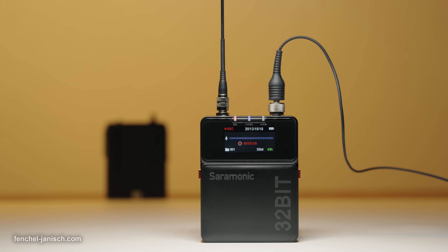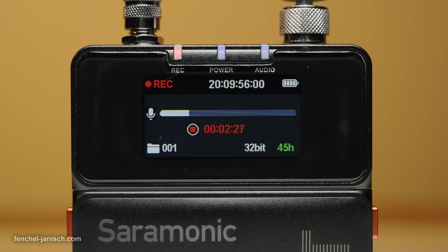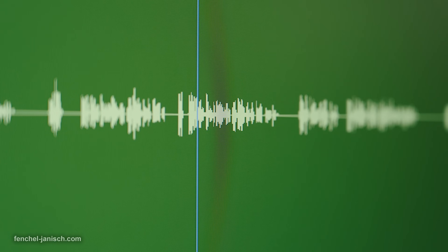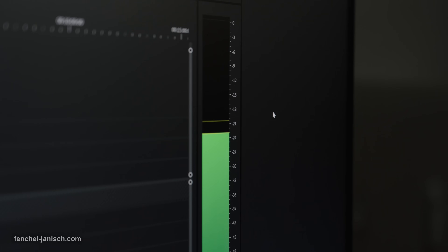Regarding 32-bit float recording and dynamic range, the system performs well. Since the recorded audio level is so quiet, it's almost impossible to get any clipping or distortion, even in loud environments.